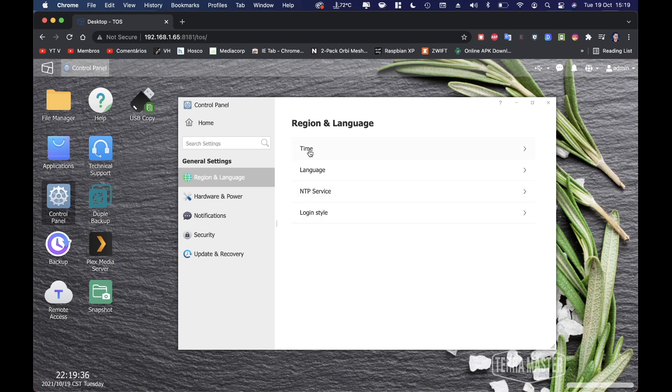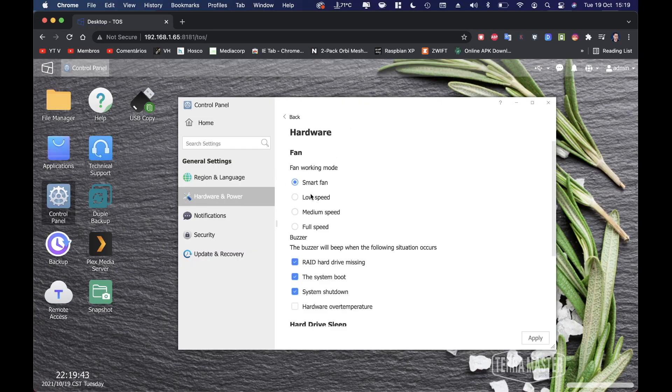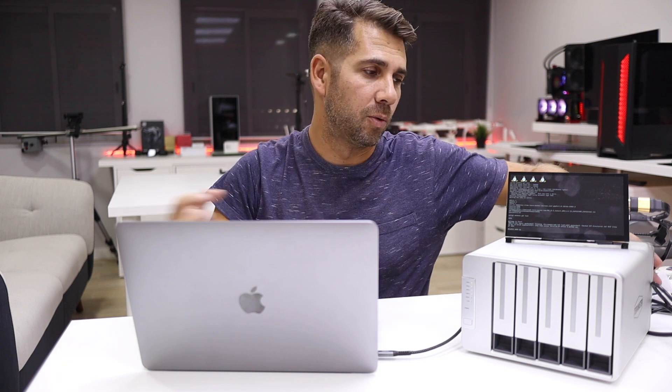In general settings we have time, language, and similar options. In hardware and power, we have the fan setting — currently on smart mode, which ramps up when hot and slows down when normal. We can also switch to full speed, and as you can see it's dead silent — I can feel the airflow but can't hear it.